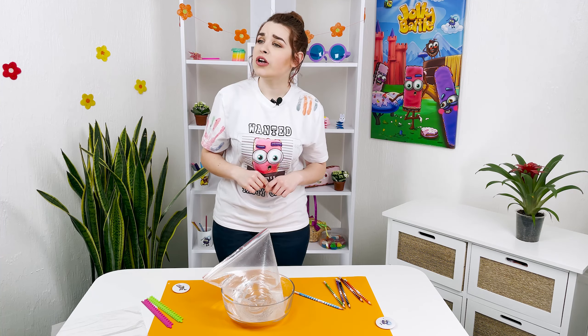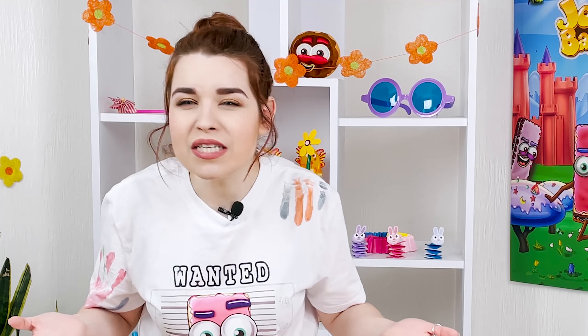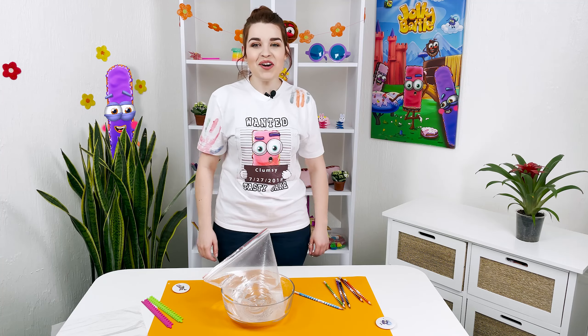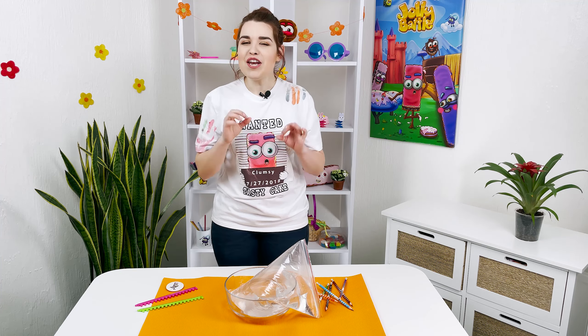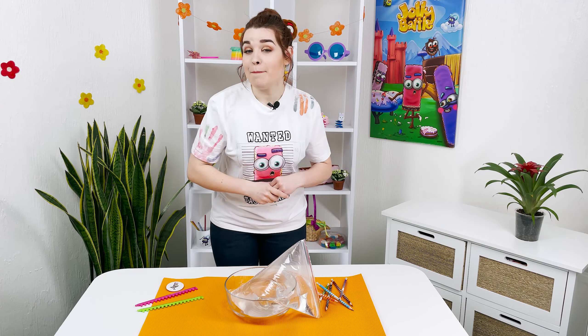Hey Loafer! Where are you? Has anyone seen my purple friend? Okay, let's start our magic tricks without him! Do you know guys that we are gonna pierce a bag of water with a pencil and not a single drop will spill out of it? Can you imagine that?